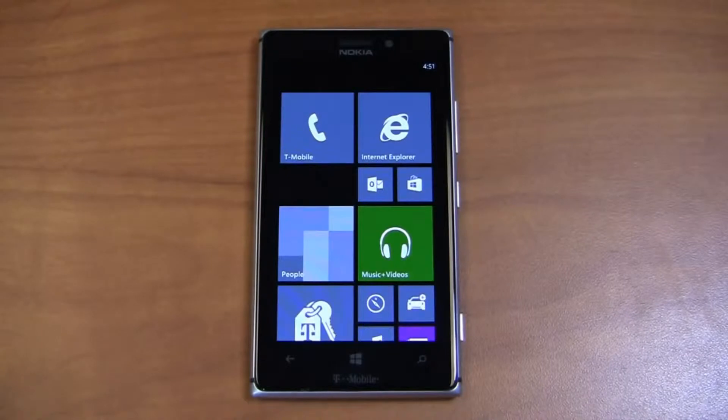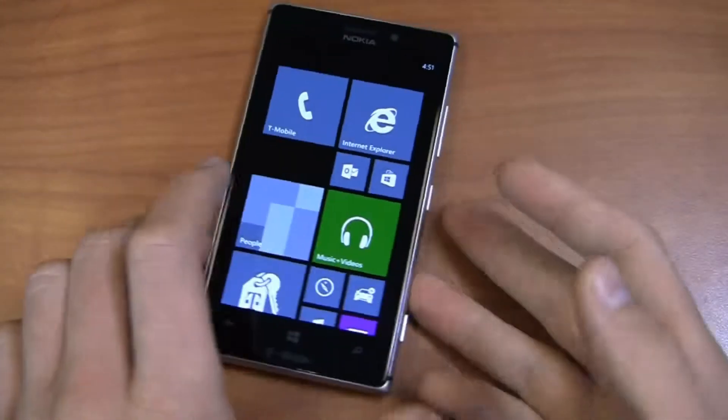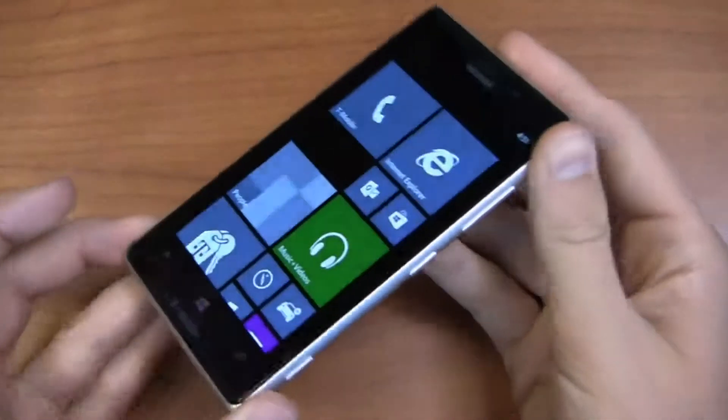The Nokia Lumia 925 is arguably the most beautiful Windows Phone 8 device out there if you like metal. Perhaps you're looking for that HTC One style Windows Phone 8 device. This is going to be your unit on T-Mobile and coming very soon to AT&T as well in a black color scheme.